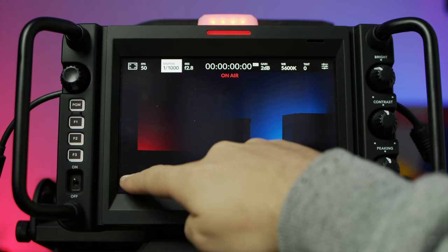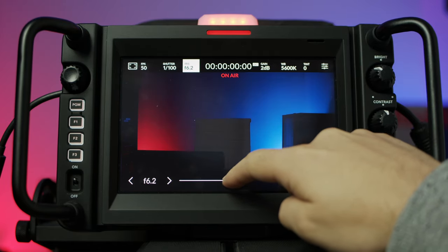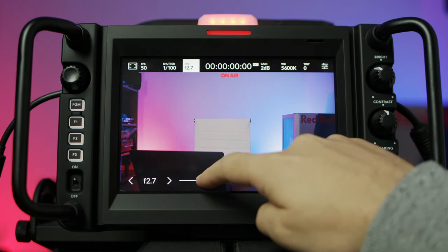Recall those settings so that you know the shot is going to look exactly the same every single time. To set up the preset, you first need to set up your camera settings to exactly how you want them to be saved. The preset will save everything from lens data — so aperture and shutter speed — to camera settings like resolution and frames per second. Make sure you've got everything set up exactly how you want it and your shot looking how you need it.